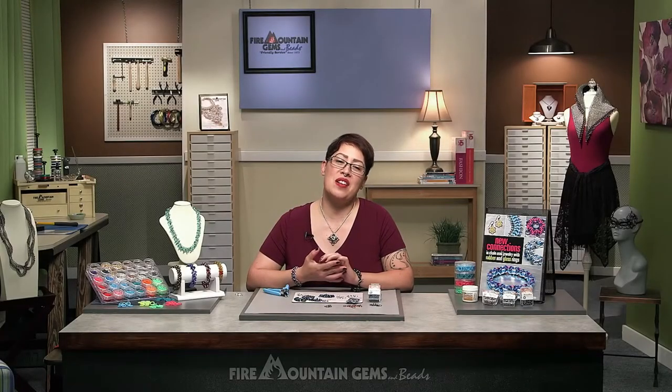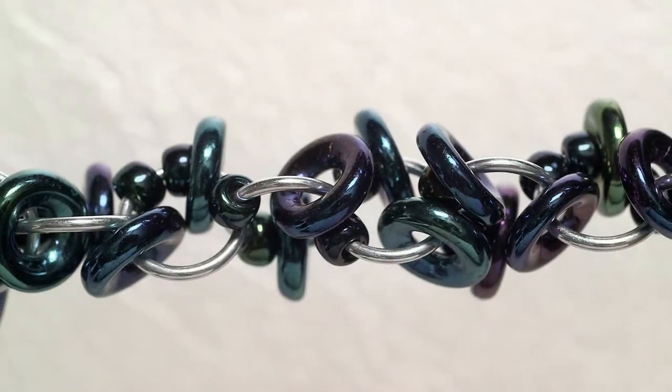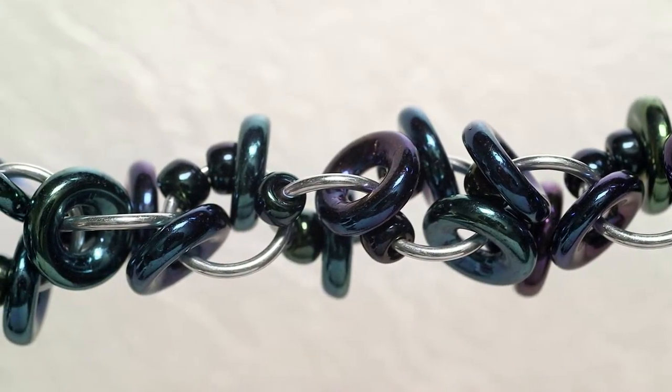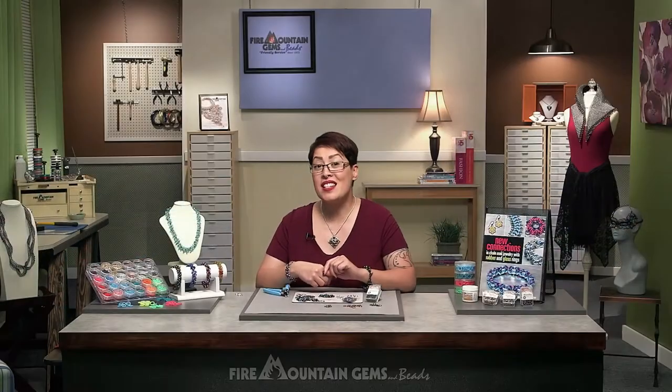Hi, I'm Kat. I create, teach, and write tutorials on chainmail, and I'm with Fire Mountain Gems to teach you how to make the Decadent Confection Bracelet. This is from my book, New Connections in Chainmail Jewelry. What I love about this project is that it's quick, it's easy, and it's inexpensive. So let's get started.